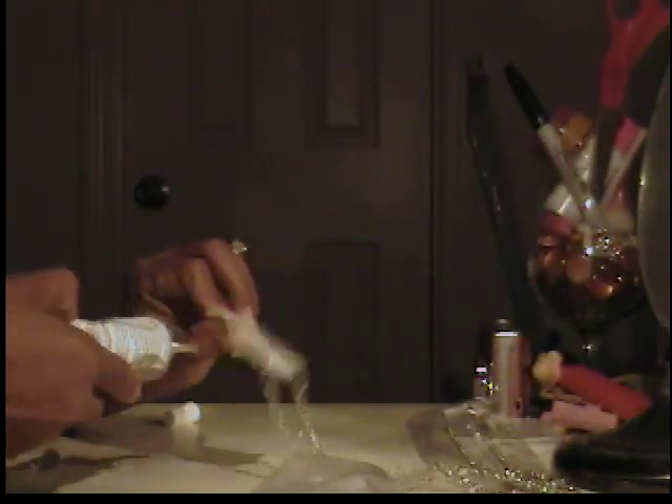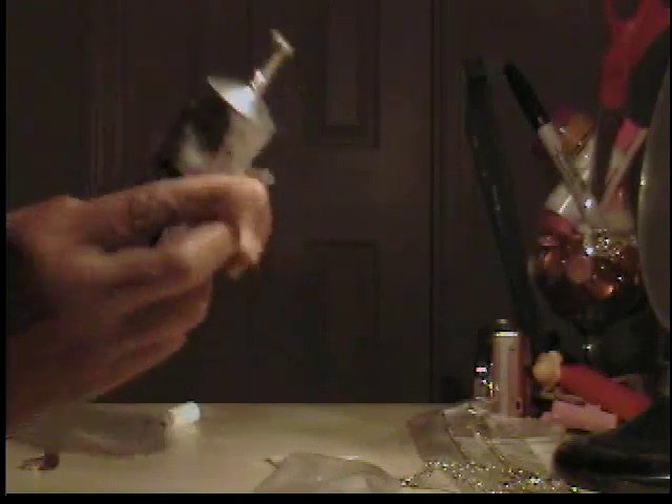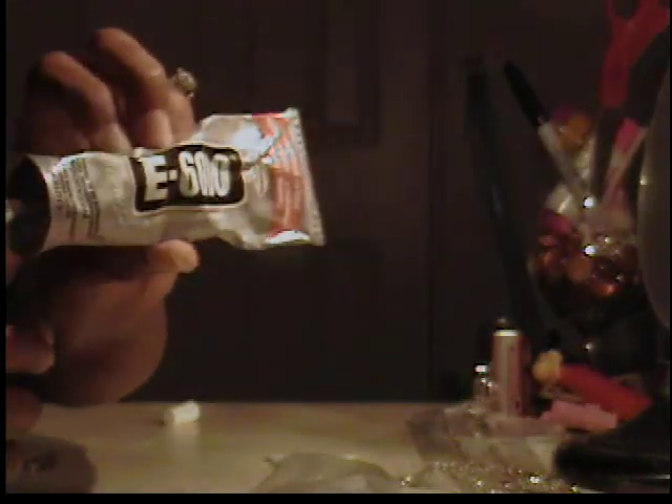You'll need a ring base, which I believe they have at Michael's and Joann's. I'm not really sure, but I buy mine from a beading supply store here where I live. And you're going to need some very good industrial strength glue — what I'm using is the E6000 glue.